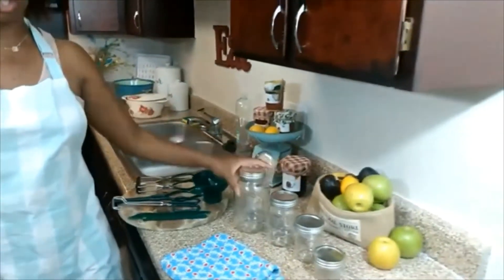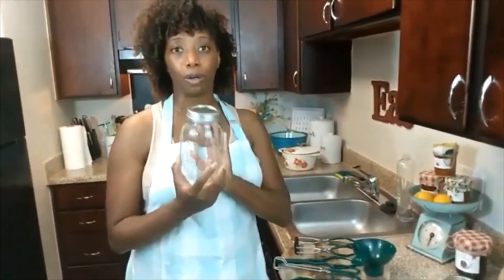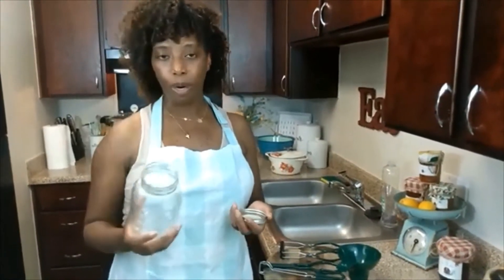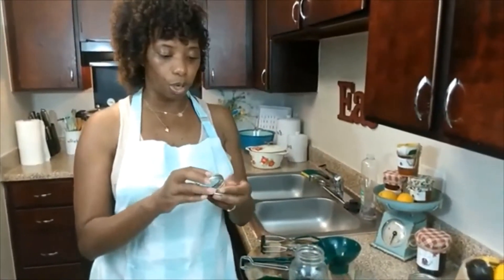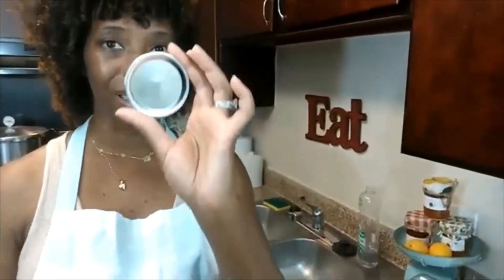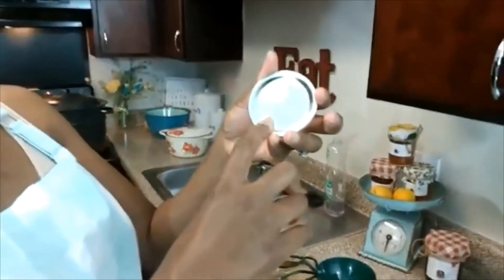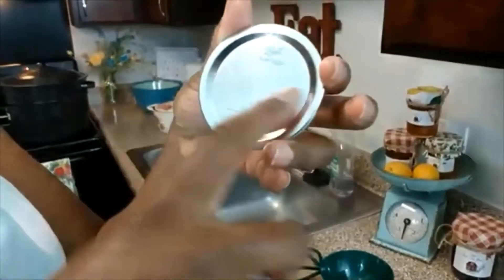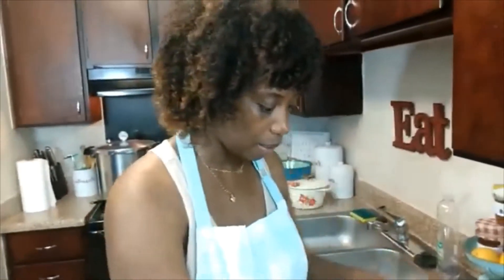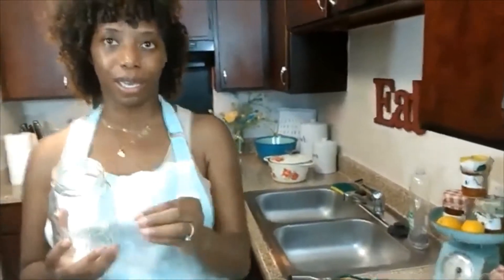The next thing we're going to get into is our jar sizes. Typically, these are mason jars — these are the types of jars used for canning. When you go and buy your jars, you can find them at your local grocery stores, places like Walmart. You want to make sure your jars come with a band and a lid. Some companies will print the date on there, and there's space where you can write or place a sticker to label your items. You always want to name and date your items so you know when you've made it and how long you have to eat it. These are the band and lid, and this is your mason jar.